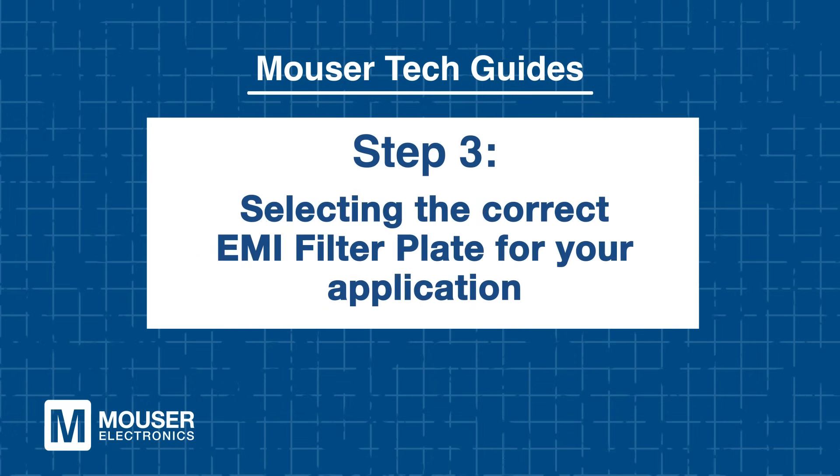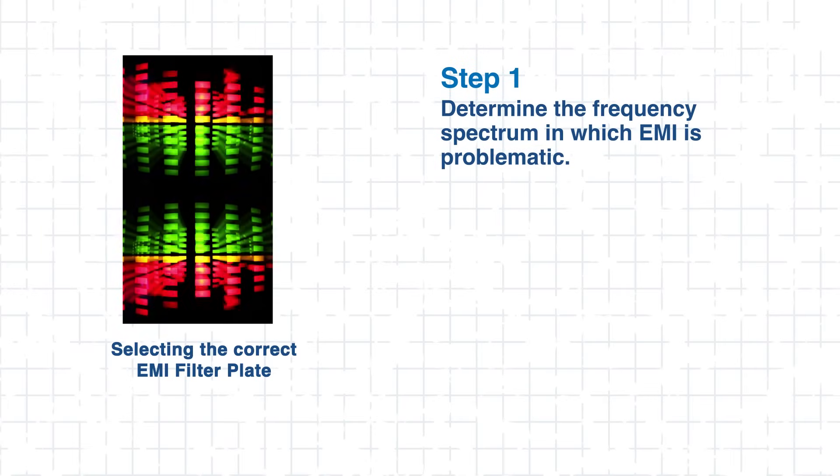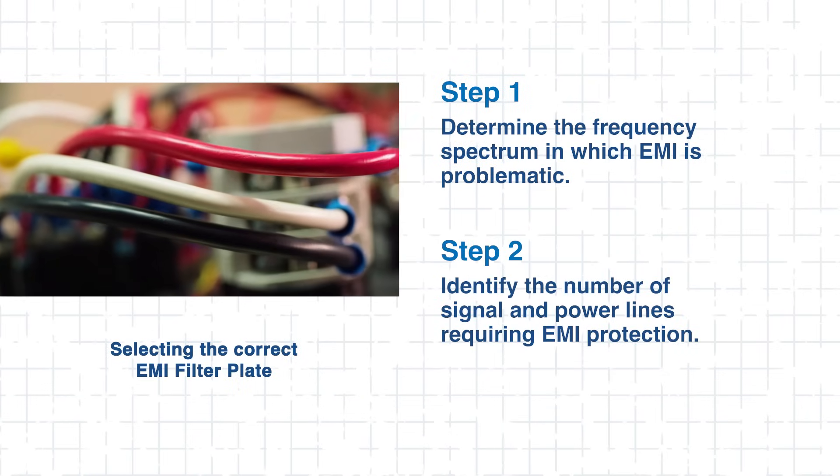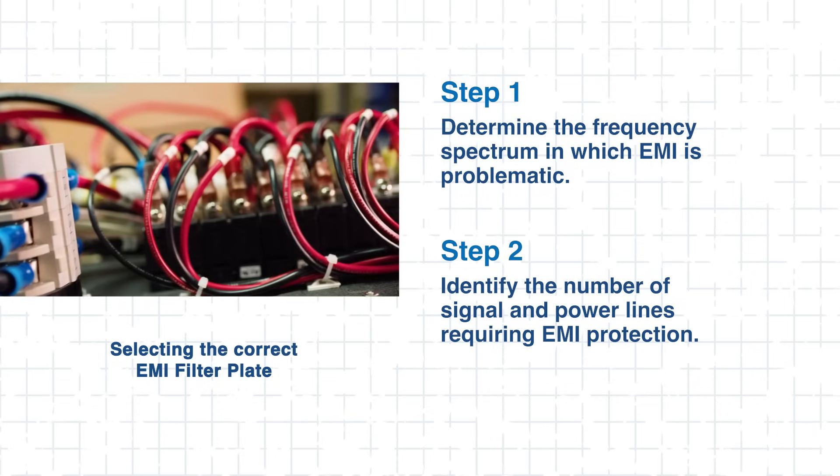But which filter plate is right for your application? Step 3: Selecting the right EMI filter plate for your application. Before integrating an EMI filter plate into your system, it's important to understand how to choose the right one. You'll want to start by determining the frequency range where EMI is an issue — Molex filter plates cover a broad range from 5 MHz to 18 GHz, suitable for various applications. Next, determine how many lines need protection.